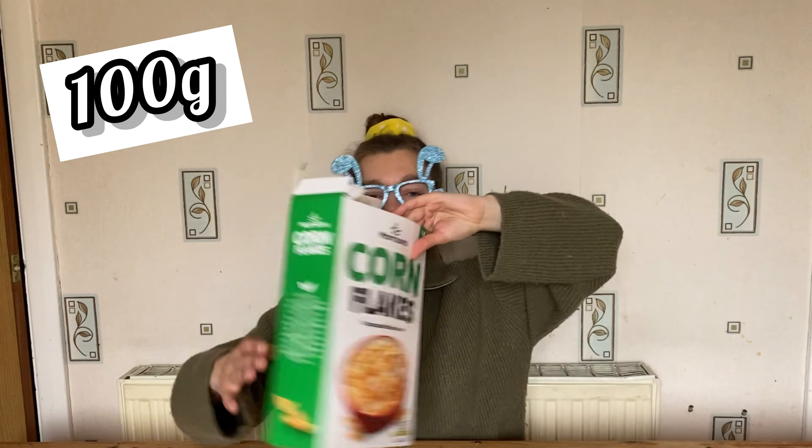Hi, good afternoon and happy Easter to everybody. I'm going to make some Easter nests. You'll only need three ingredients: 100 grams of cornflakes and 100 grams of chocolate, a whole chocolate bar, and eggs to go on top. I've chosen chocolate orange eggs. Let's get making this — it's really quick, really easy, and delicious.